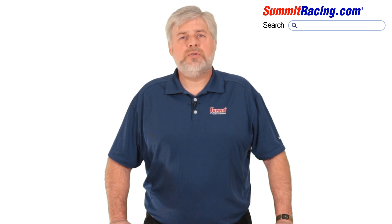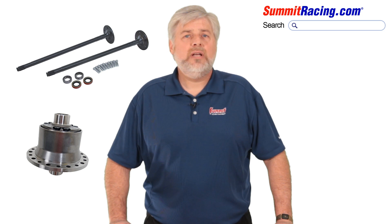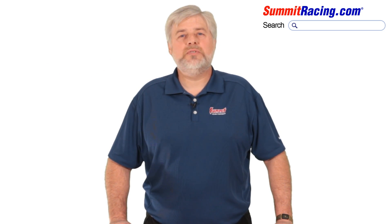This is also the prime opportunity to do some other upgrades such as axles, a limited slip differential or locker, and maybe even a disc brake kit. We can help with that too here at the World Speed Shop.